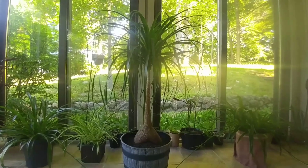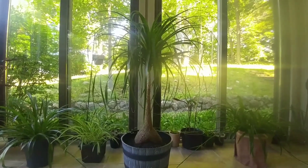This is definitely one of my favorite plants. I think I get the most compliments on this plant of all my plants.